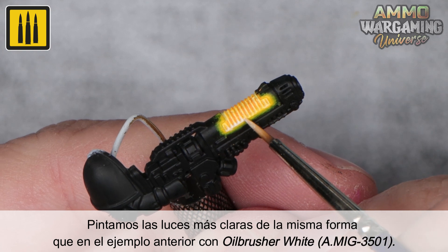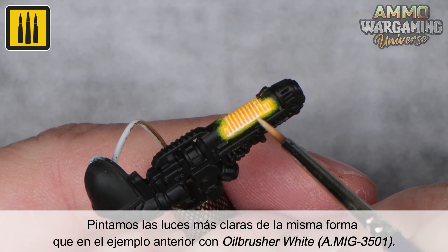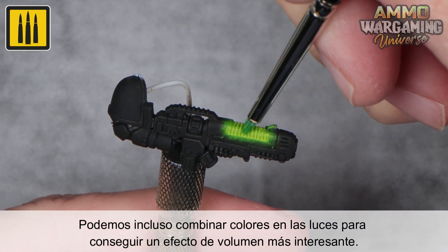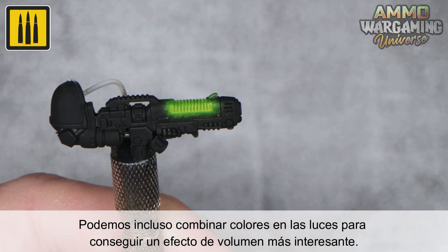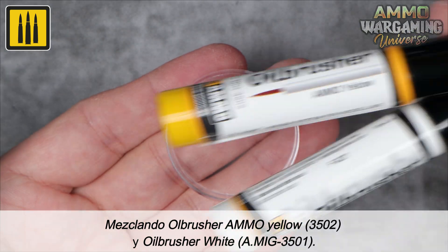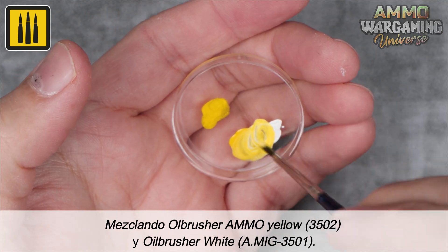Paint the brighter highlights as shown in the previous example using the oilbrusher color White. You can even combine colors within the highlights to apply a more dynamic effect of volume, shown here by mixing oilbrusher colors Ammo Yellow and White.